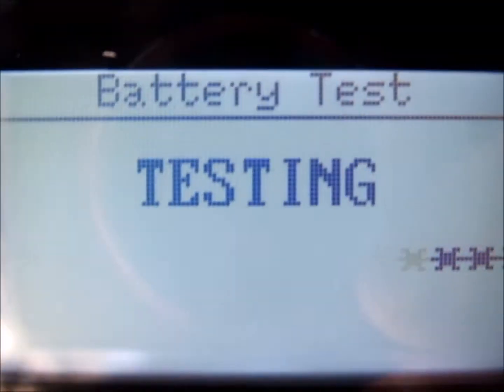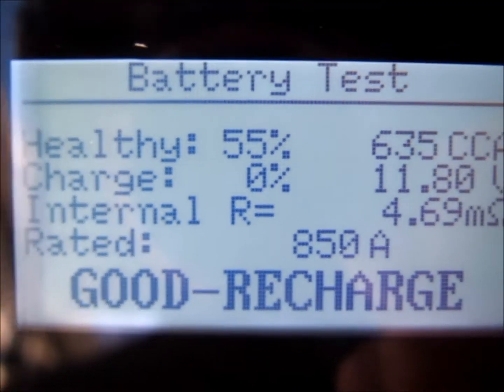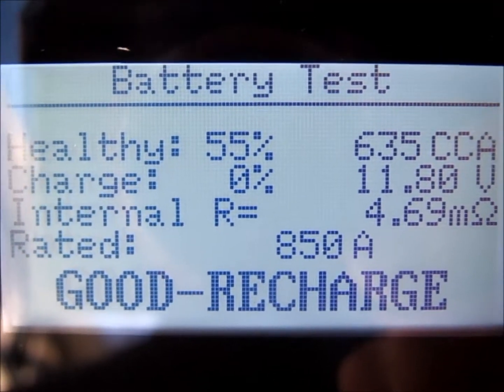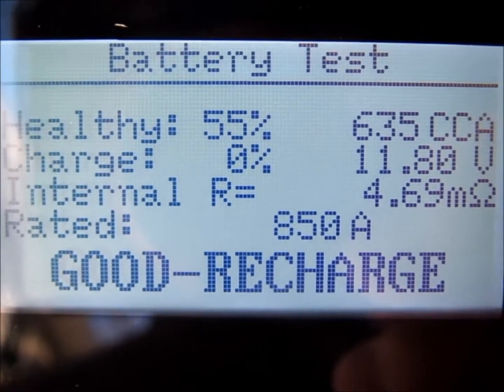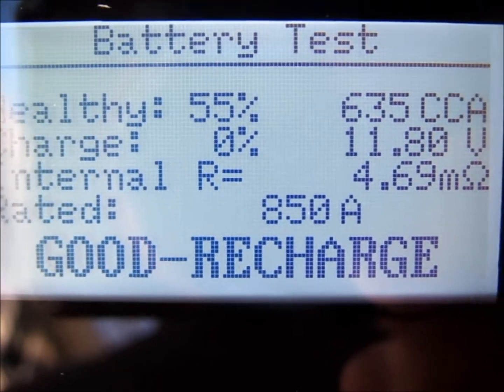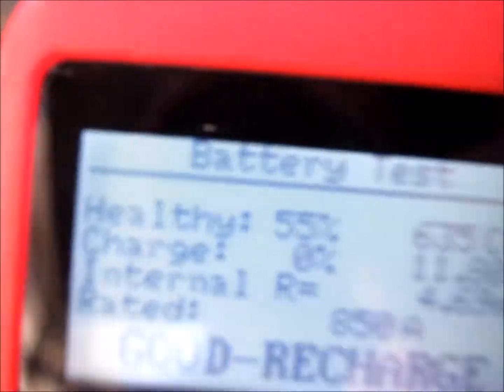Then enter - it's testing the battery. It's saying it's healthy, 635 cold cranking amps, charge is low, resistance 4.65 milli-ohms. It's good - recharge. So just going to exit this screen.